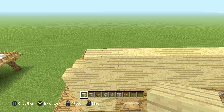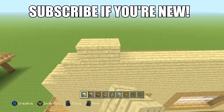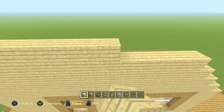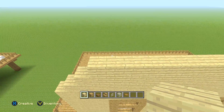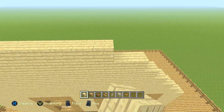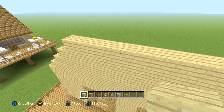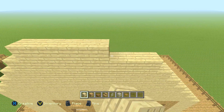Next row — I'm sure you've got the drift by now — it's 11 this time but going in on both sides. Then next row, nine, going in one again. Then the next one is seven, going in one. Then five.